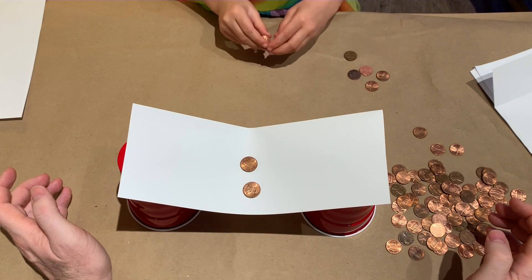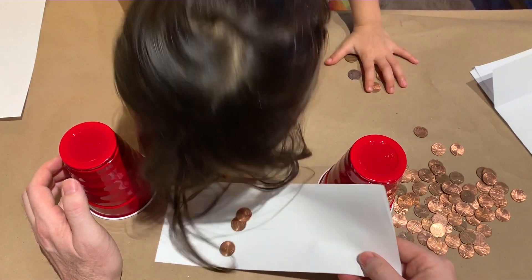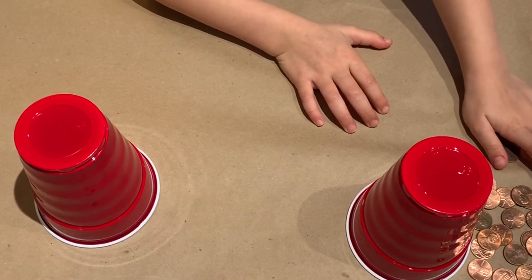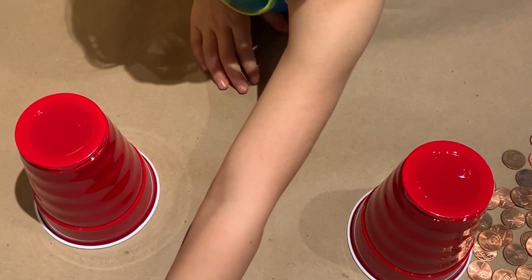Only two so far. Oh! Three! Okay, let's change the shape of this a little bit and see if that will help. That was so funny with three.